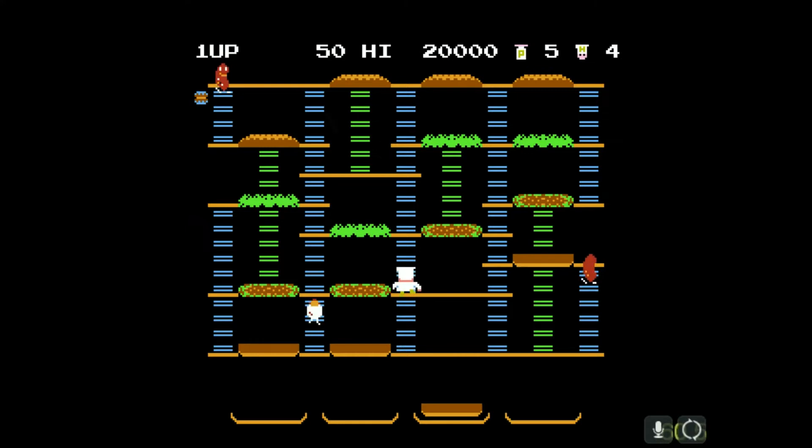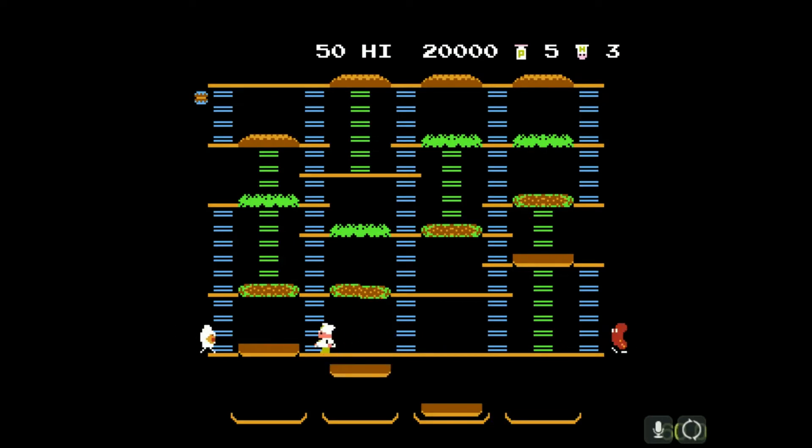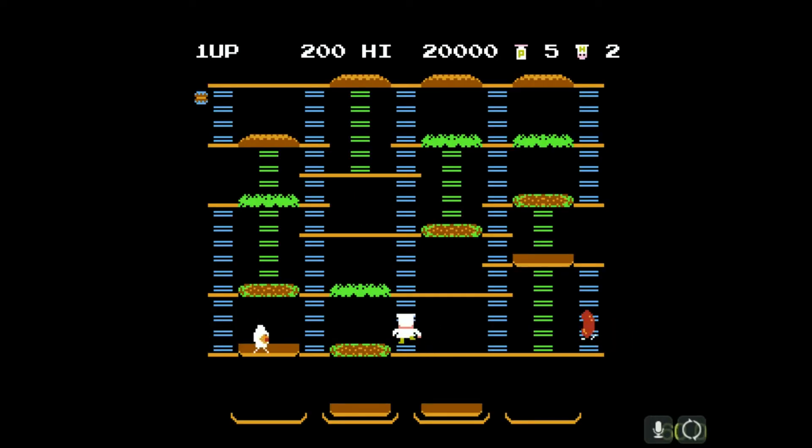The controls aren't very responsive — that's why I died just then. I was trying to go up with the ladder and it wouldn't go up. It looks like you climb ladders and walk around. Died again already. Looks like we've got to walk over the ingredients of a hamburger and get them all down to the bottom onto a plate.